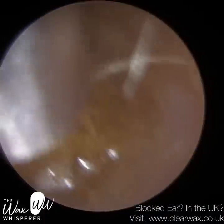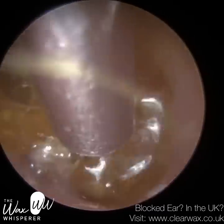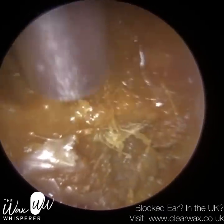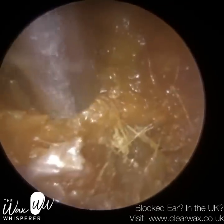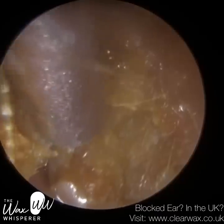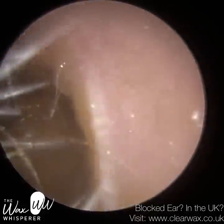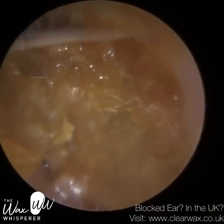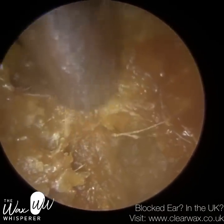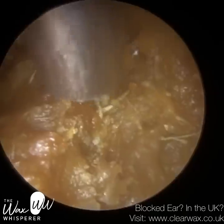I've just put some more oil in and I'm performing the procedure whilst it's in situ. Previously I'd allow the oil to sit for a few minutes then have the patient tilt their head so it drizzles out. But performing the procedure whilst the oil is in situ is far more effective. The slight difficulty is that the oil gets vacuumed up the tube and causes blurring, so I need to come back out, wipe the endoscope lens, and re-enter the ear.